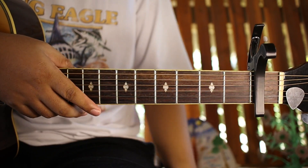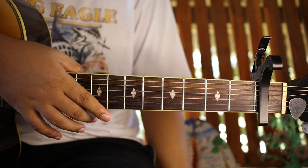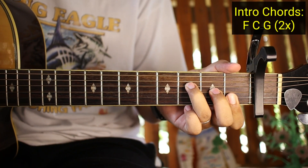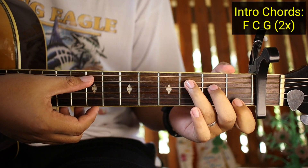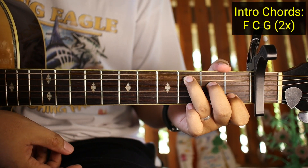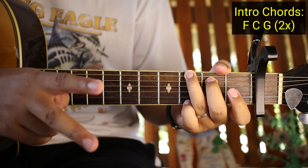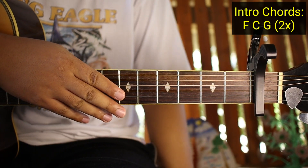Ganyan siya yung intro. Paano naman yung intro na yun? Yung mga chords muna natin sa intro ay F, tapos C, and then G. Two times lang gagawin yan guys yung mga chords na yan.